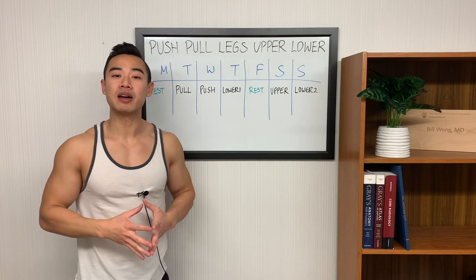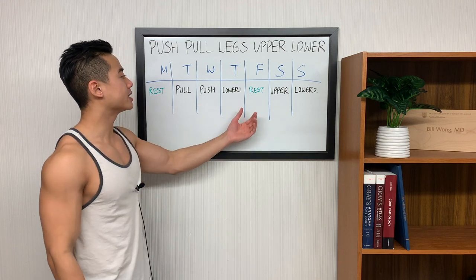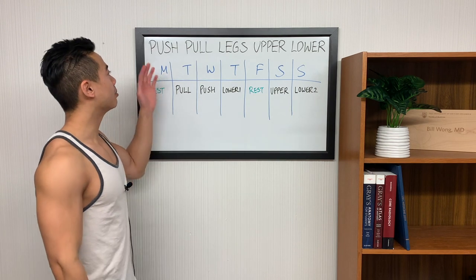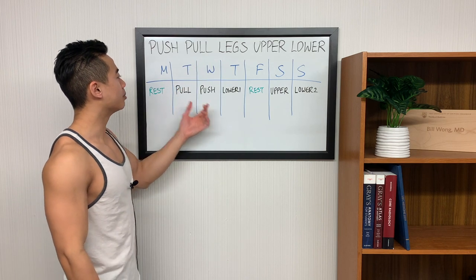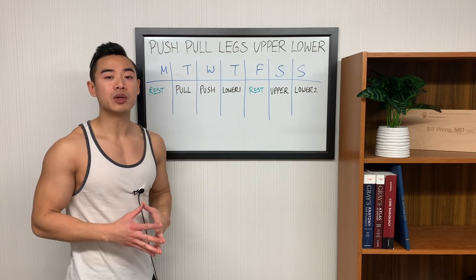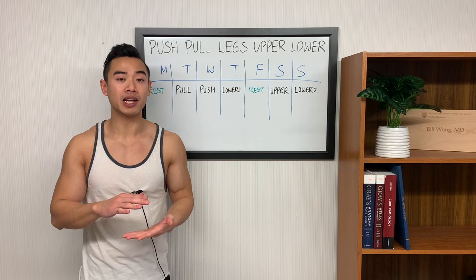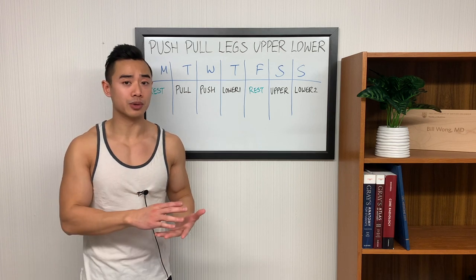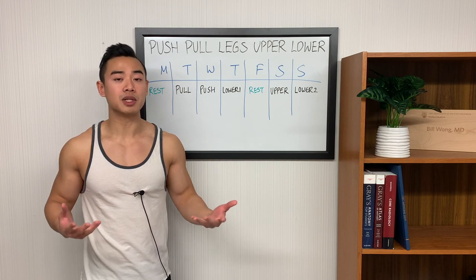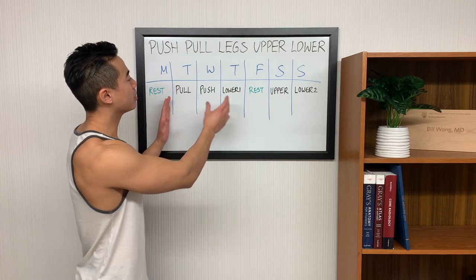All right, now that you've seen the program, let's talk about how to set it up across the week. My preferred setup would be: pull, push, lower one, rest, upper, lower two. I actually like starting with pull then push then legs because I'd rather not have pull day and leg day back to back. The idea is that you want to spread out your axial loading as much as possible. Axial loading is where you have compressive forces on the spine — like with heavy squats, deadlifts, or barbell rows — and these movements generate a lot of fatigue, so you want to distribute that fatigue by spreading them out as much as possible.